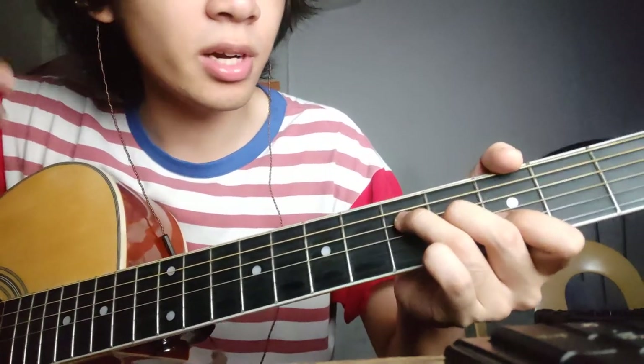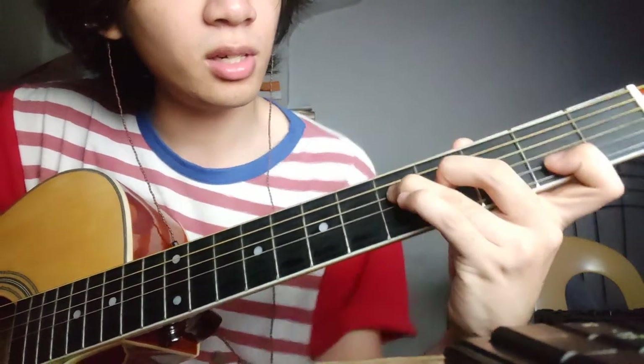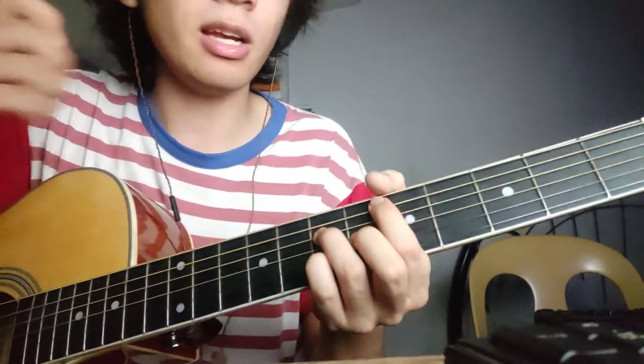And then there's a hard part — there's a stretch that goes like this. Just hit this note using your index finger; you just stretch it and hit the second fret. So yeah, that's it, that's the whole song right there, so let's play it.